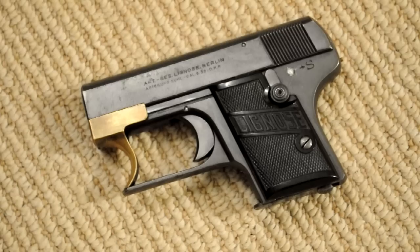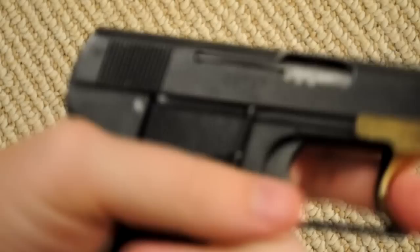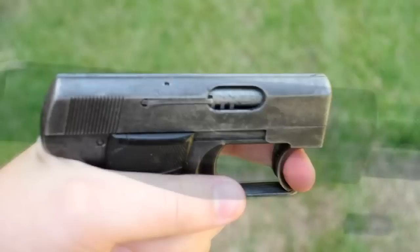If you're wondering what the actual purpose of this cocking lever is: the idea is that you can carry the gun without a round in the chamber, and when you need to use it, you pull it out, cock it with one hand, and now you suddenly have a round chambered.